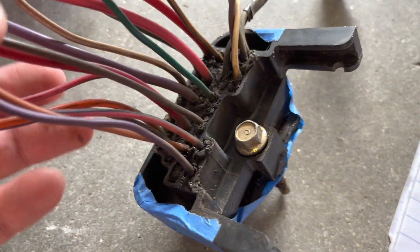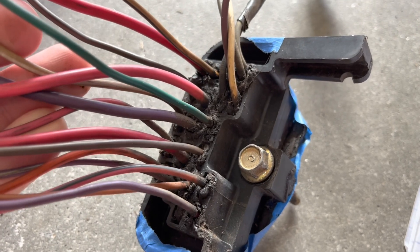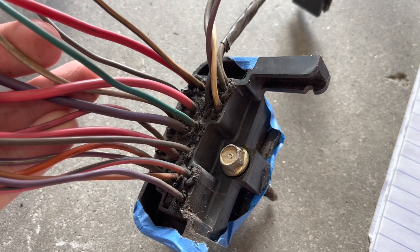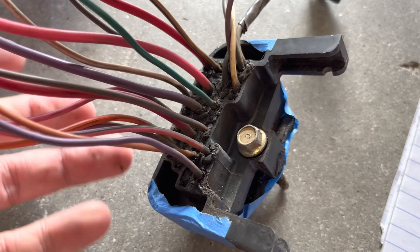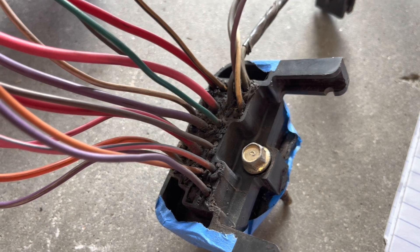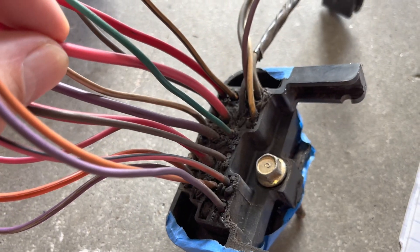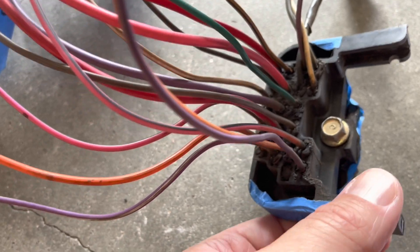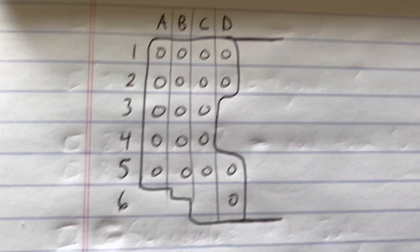That's pretty much every single wire that could potentially be in this bulkhead. If it's not there in yours, you just don't have that option. The wires that are still in yours matching this should be the same thing. I think that covers it all.